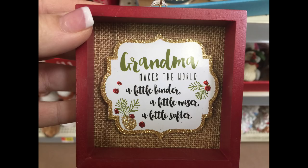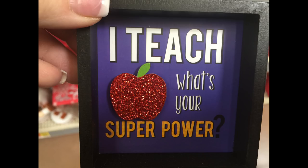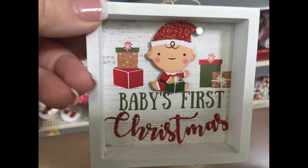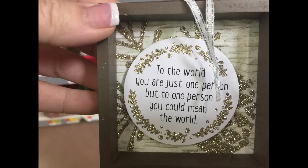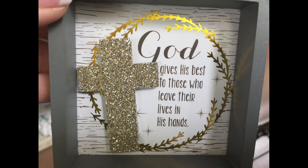For $2.97 they had these little wooden box ornaments — great for teacher gifts and things like that. They even had one for baby's first Christmas, one for grandma, one for mom. They had a lot of nice little rustic-looking ornaments, which I thought were really cute.